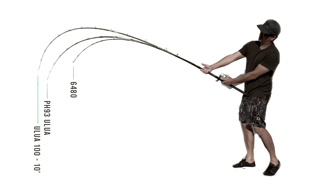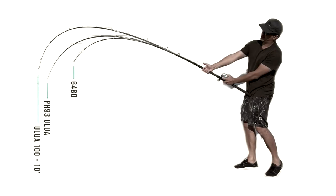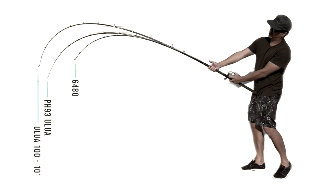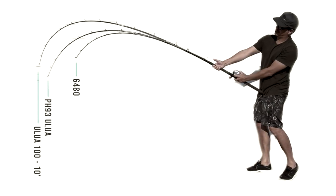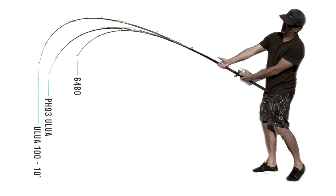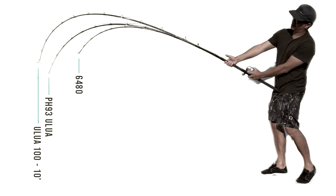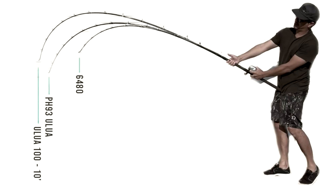Here's a comparison flex test. I lined up the reels in the images so they're all in the same place. You can see how that 10 footer has a really stiff backbone going through the top but actually has quite a bit of play in the tip. The middle rod is the Alua PH 93 — you can see how that backbone is more parabolic than the others. The shorter rod is the 6480 with about a 70-30 bend. This is not a scientific photo, just a quick overlay so you can see the comparison on the bends.